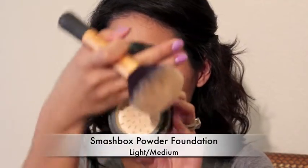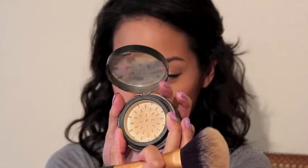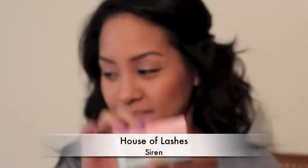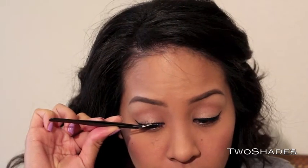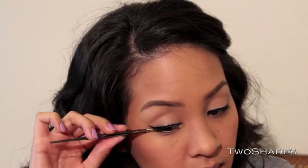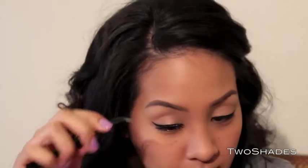This is a powder foundation and I'm just going to use this straight down my T-zone, because that is where I get shiny. Then I'm going to apply my falsies — these lashes are called Siren for a reason. I apply them straight onto the middle of my eyelid, then the outer part, then the inner part, and my lashes are on.